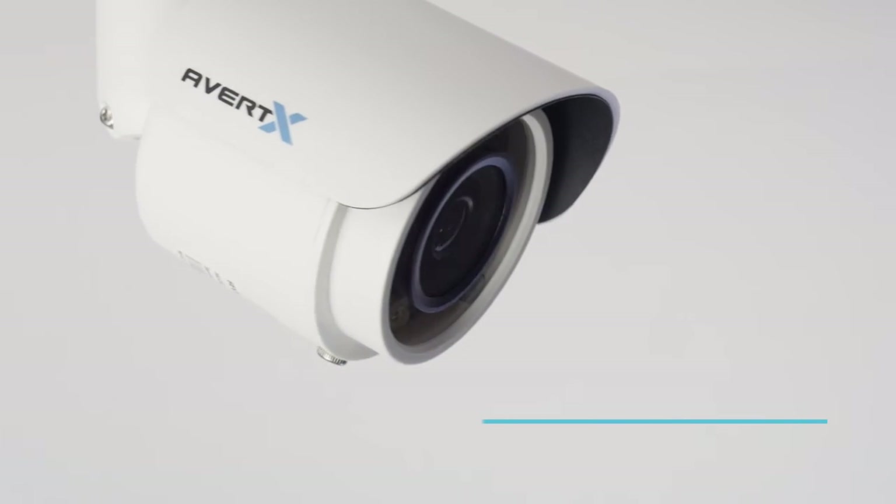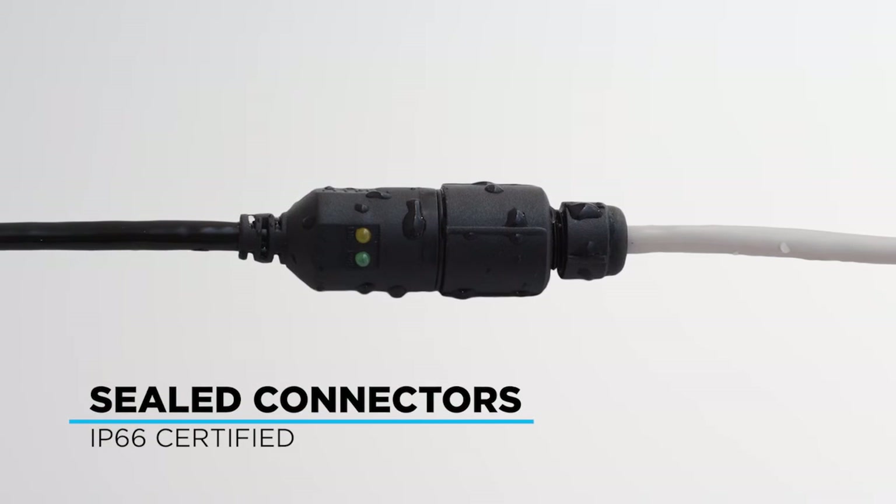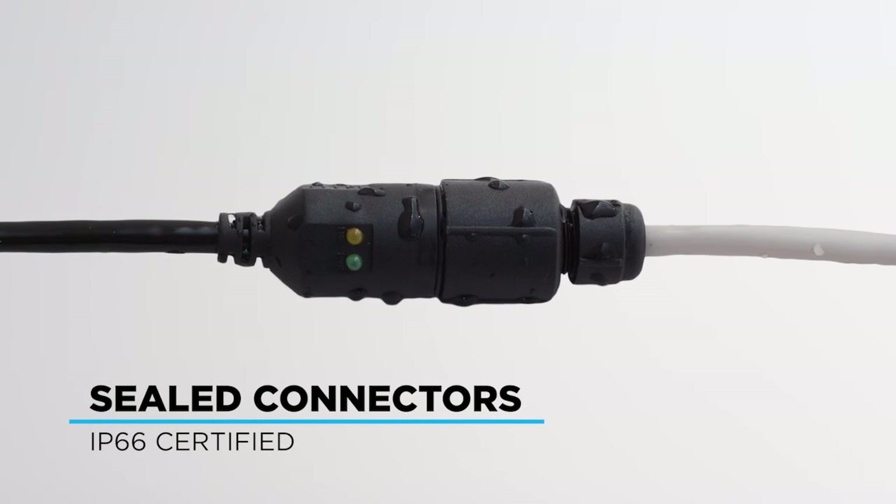Rugged aluminum construction will withstand rain, dust and wind. Our cable connectors even seal the connection in unprotected outdoor locations.